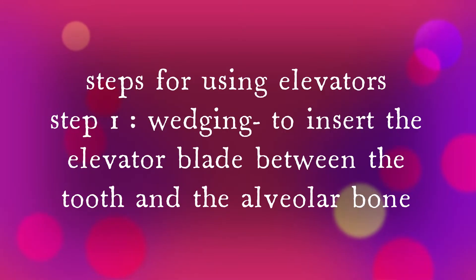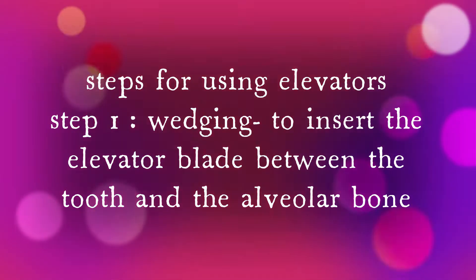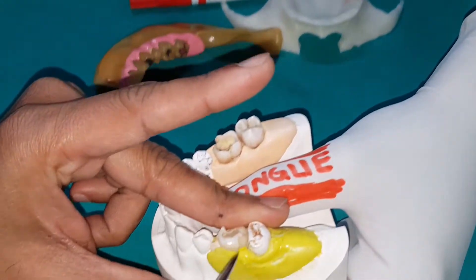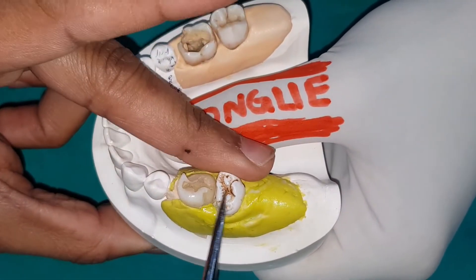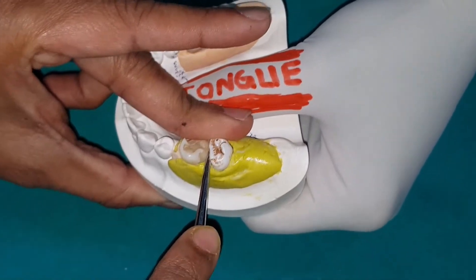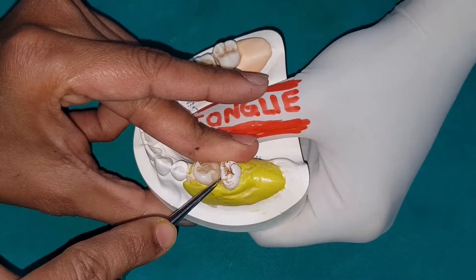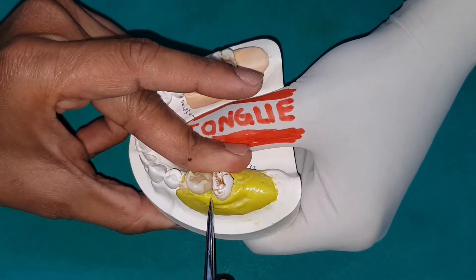The first step for using any elevator is wedging. Wedging means inserting the elevator blade between the tooth and the alveolar bone. To do wedging, first understand the contact area — you have to keep the blade of the elevator parallel to the contact area. Do not insert it at an angle; it must be parallel to the contact area.